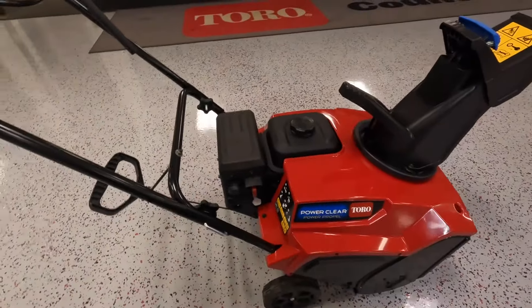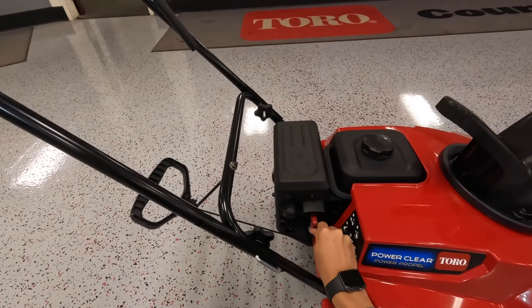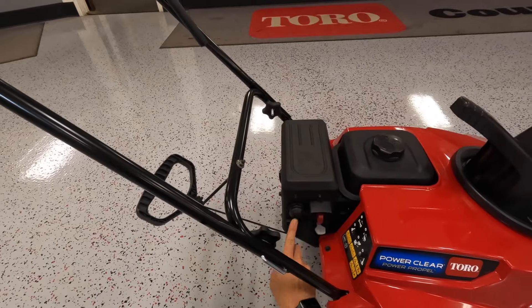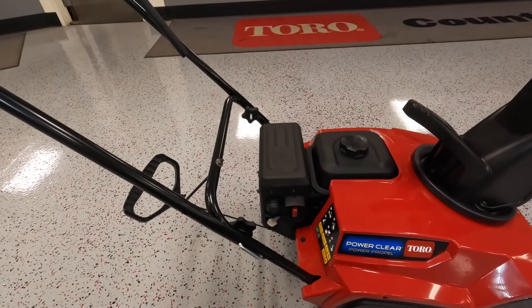So first, in order to start the snowblower, what we need to do is make sure that your key is pressed all the way in. This key can come out, but it will not start, so make sure it's pressed all the way in. Then we're going to press the primer three times. And you take your choke here, swing it to the left. And you have your recoil rope right here — go ahead and pull it until it starts.